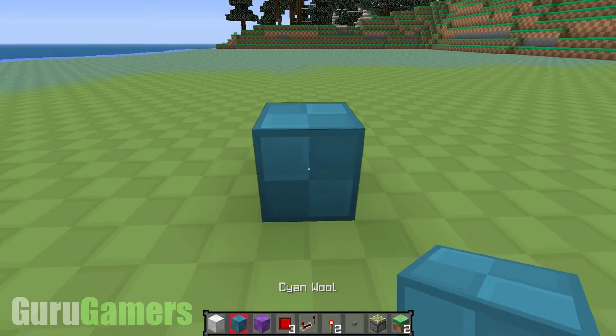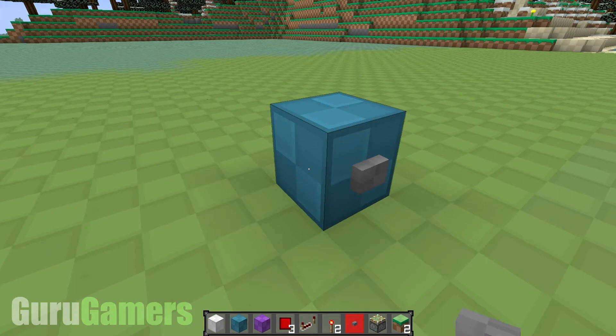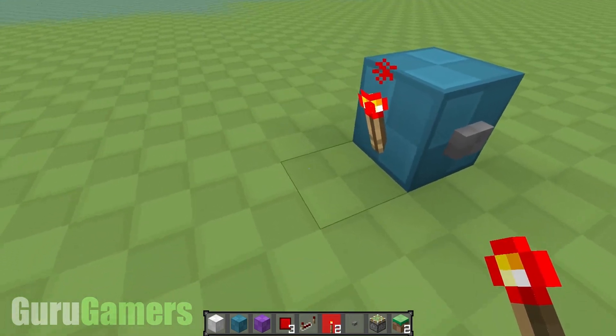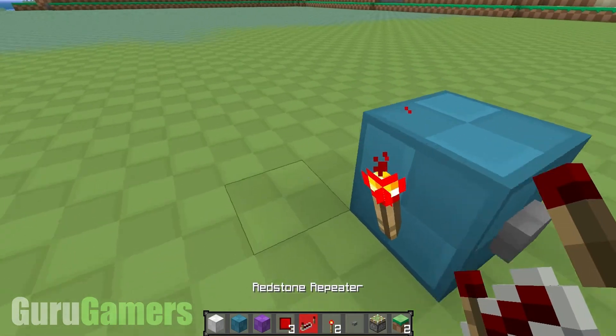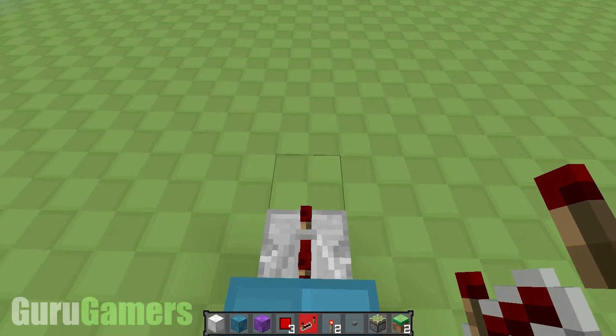So we'll start off with the blue, which is going to be the input, and obviously you're going to need a button. Just one of them will do, and on the left side of that block you're going to put a torch. After that, you want a repeater behind the block, and you want it on the third setting. You'll see why later.